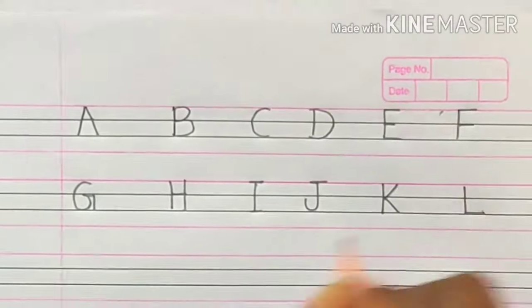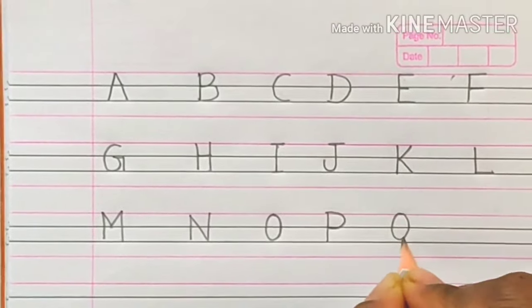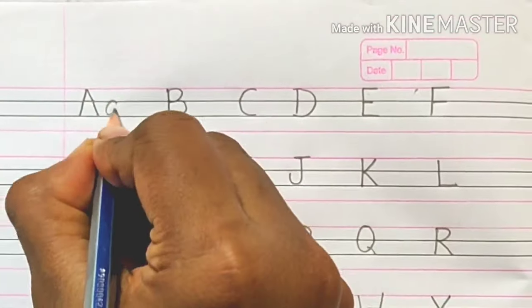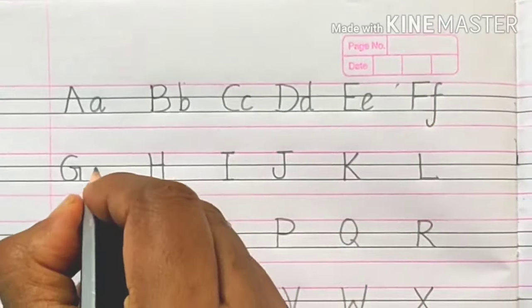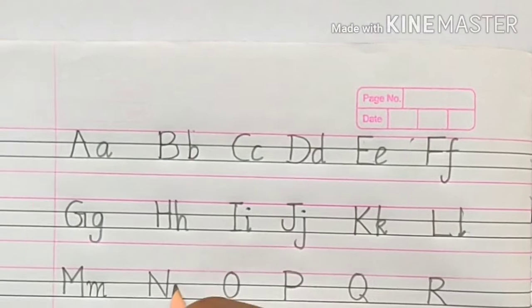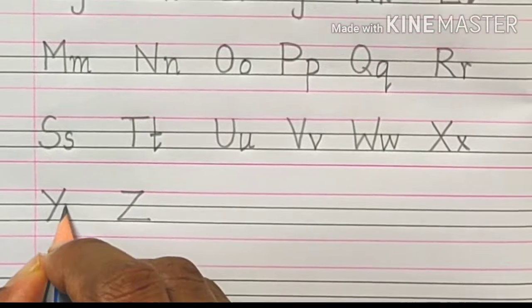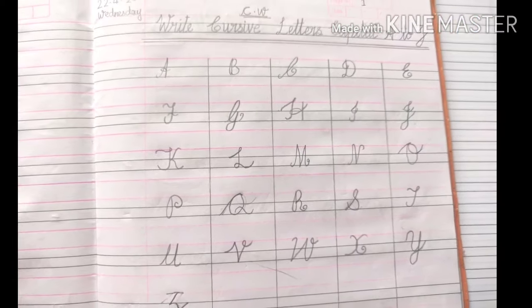When you watch people with good handwriting, they typically go pretty fast. This may lead you to conclude that you also need to write fast — but writing is not a race. While you're retraining your body to write in proper form and posture, you need to go slow to build new muscle memory. If you want to practice cursive handwriting, first practice the normal alphabets.